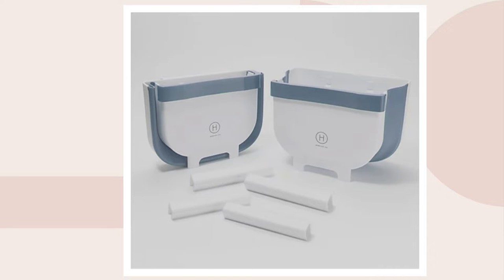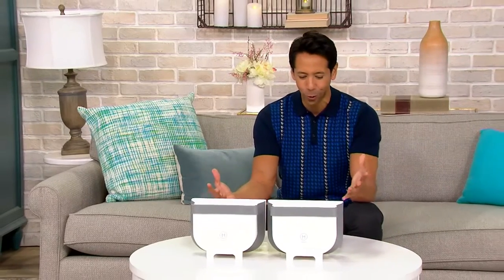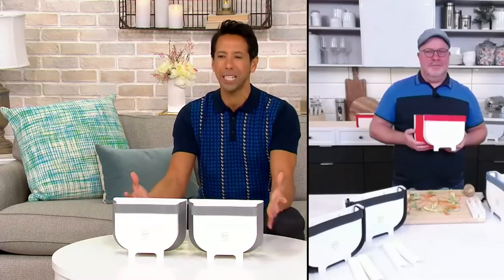$24.99. You're getting two of these — an amazing value. We've got Mark Charles Massili who's joining us one more time to tell us all about these very cool little countertop waste bins.